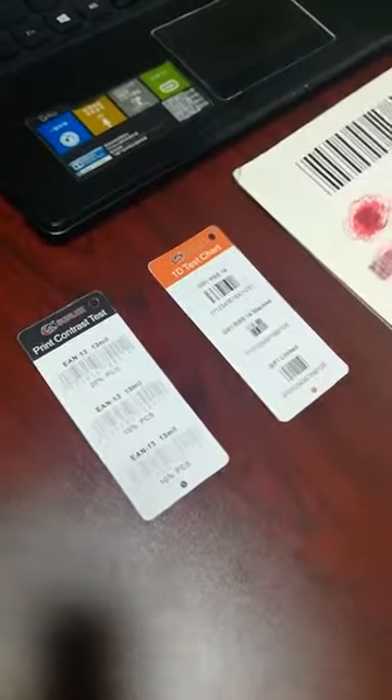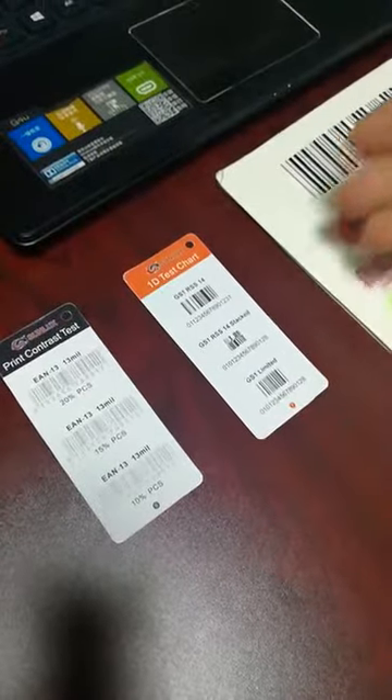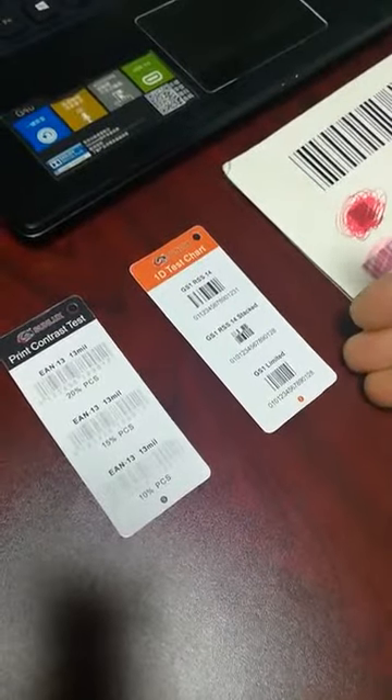This is also called GS1 barcode, including IS40, IS40 stack, and GS1 limited.